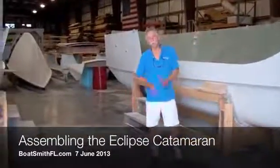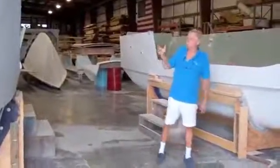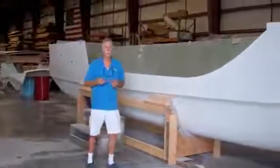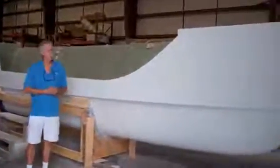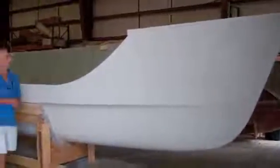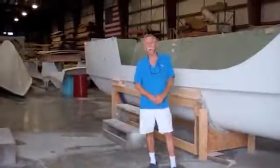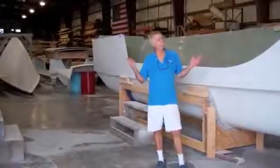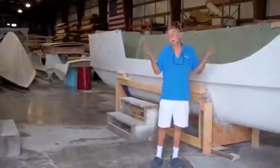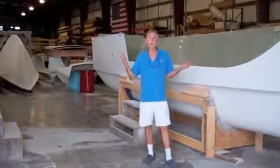Hi, I'm David Halliday with Boatsmith, West Palm Beach. Over the last year, we've been building the molds and various parts necessary to complete a kit boat for a Richard Woods-designed Eclipse. That's a 33-foot sailing catamaran. We've built this boat for Cy up in Baltimore, and we're now ready to load this boat onto a truck. We thought we'd show Cy, as well as anybody else who's interested, just a little clip about us putting it together.